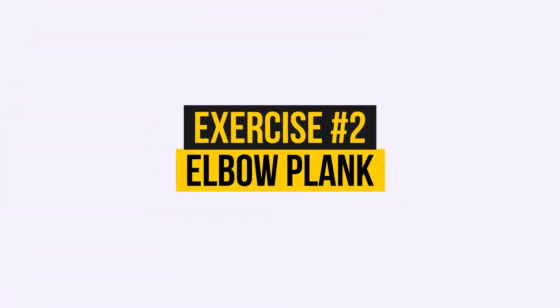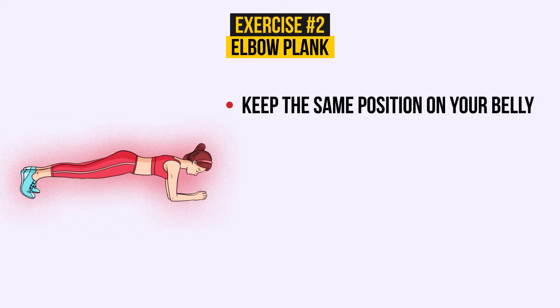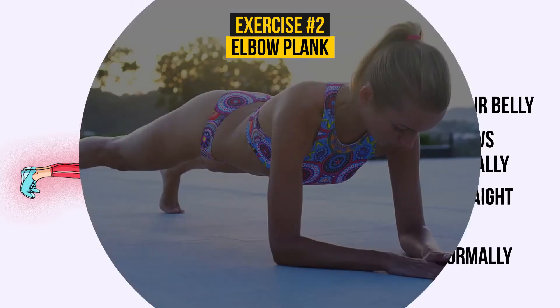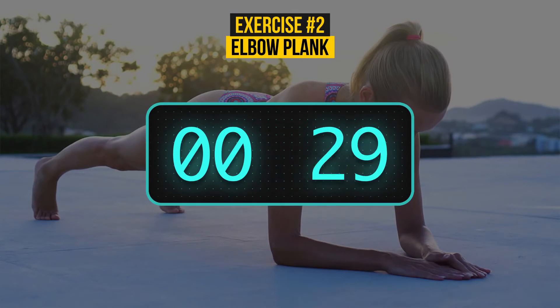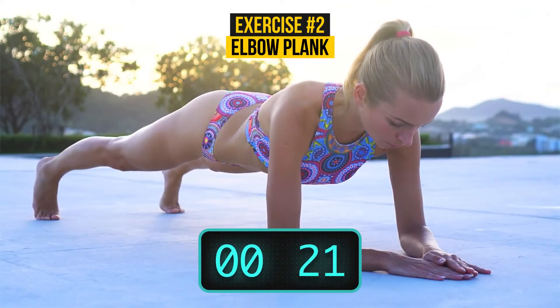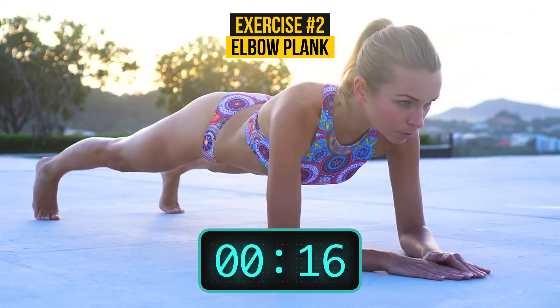Exercise number 2: Elbow plank. Keep the same position on your belly. Now raise your body on your elbows and toes and keep it horizontally. Your body should make a straight line, head to heels. Don't forget to breathe normally. This time, only 30 seconds — come on, you can do it! Plank is one of the basic poses in yoga, so you can be sure it is absolutely healthy for your body and will keep you energized for the whole day.